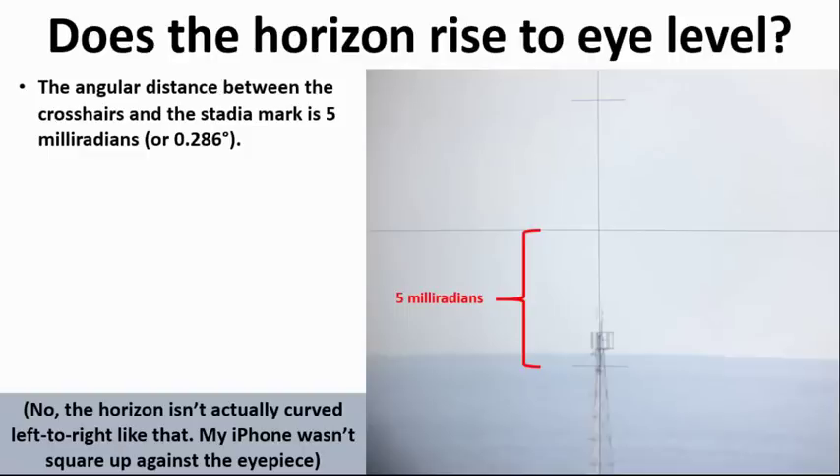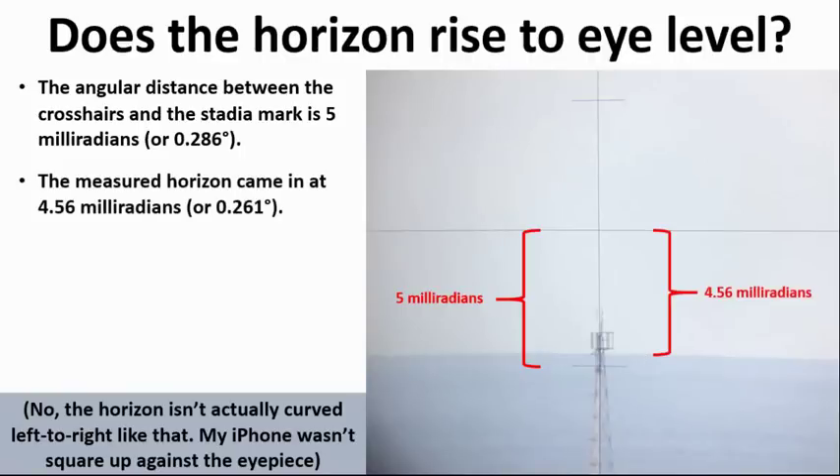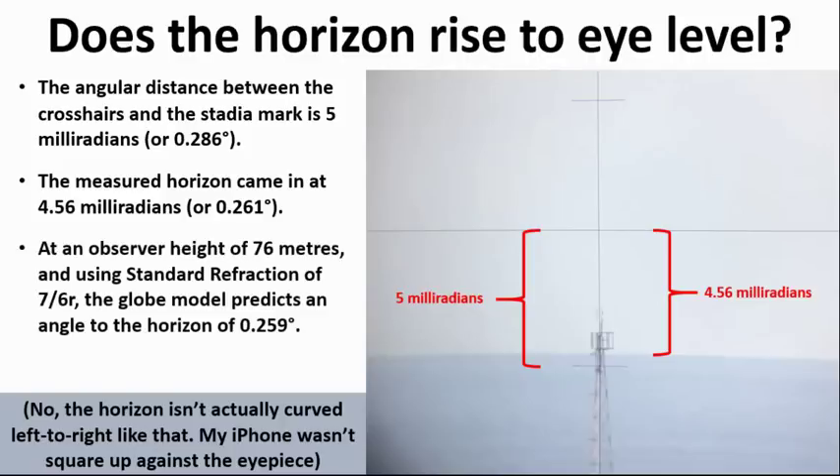We set up the auto level in his lounge room, leveled it properly, and pointed it at the horizon along with this tower that features in most of his videos. Through the eyepiece you'll see stadia marks with 10 milliradians between top and bottom, so 5 milliradians between the crosshairs and the bottom. The distance between the crosshairs and the horizon was around 4.56 milliradians, equal to 0.261 degrees. On a globe, Harry is at 76 meters above sea level, and using standard refraction in the Metabunk curve calculator you get a globe prediction of 0.259 degrees — off by only about 0.002 degrees.